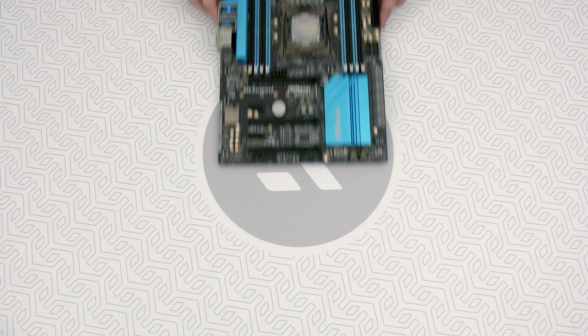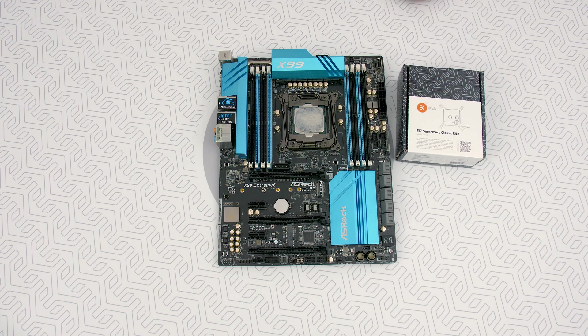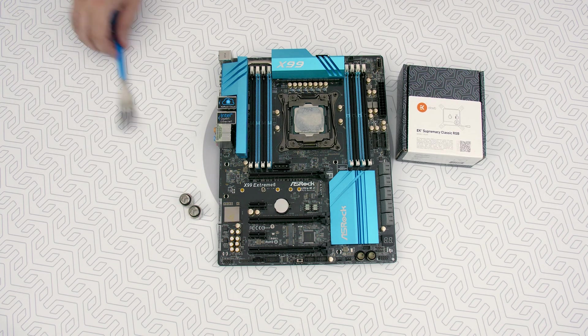You're gonna need your Intel 20xx motherboard, EK Intel 20xx CPU block, two fitting barbs, and obviously a fork.